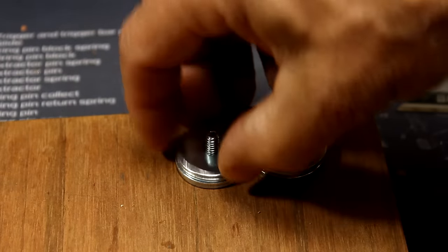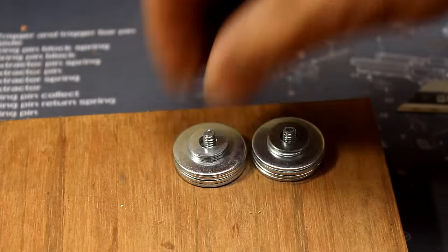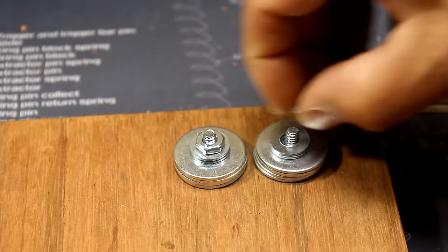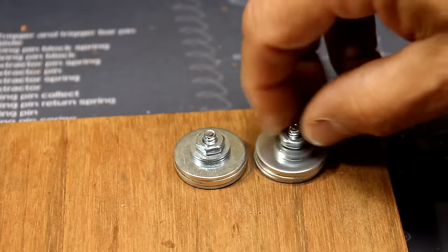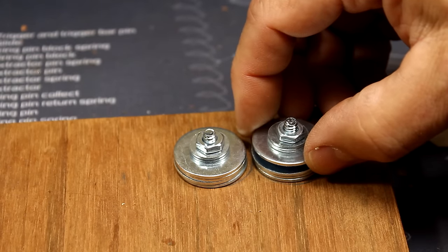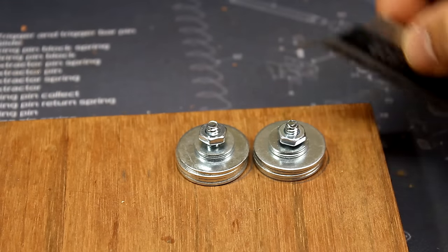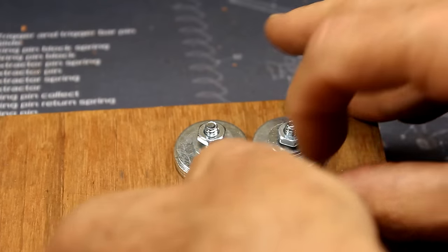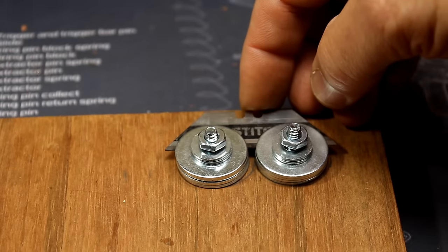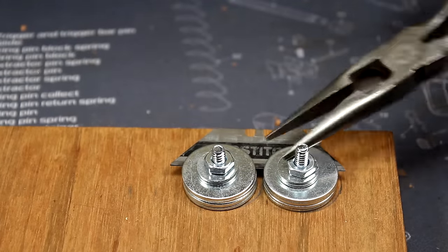Now we're just going to take our washers, drop them on here — you want to be even, obviously — and a couple of washers on top. Go ahead and get your little nut started. Now you can put the razor at different levels, so however much you want for your cordage to be, that's where you can put the razor. Definitely use larger screws if you want — you can adapt that however you want to. Here I've got my razor in place, and just tighten them down with a wrench or a pair of pliers.